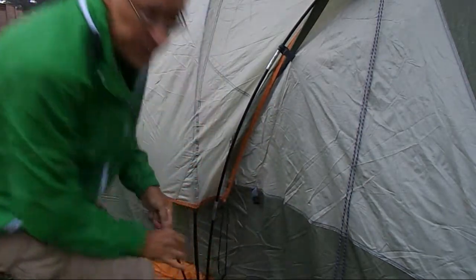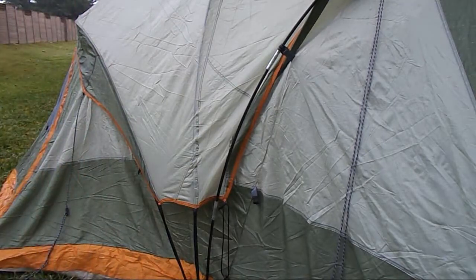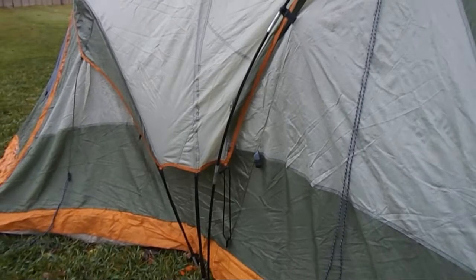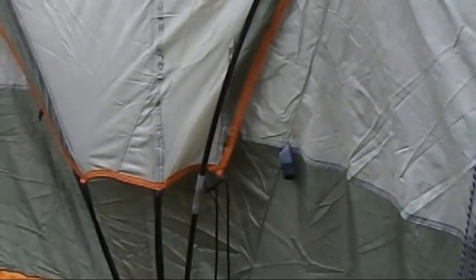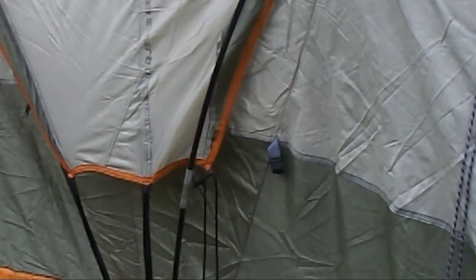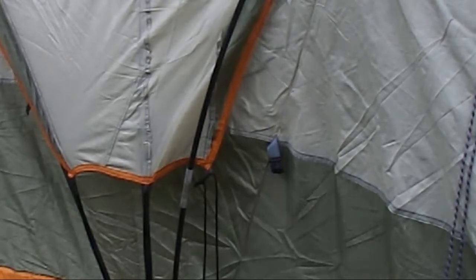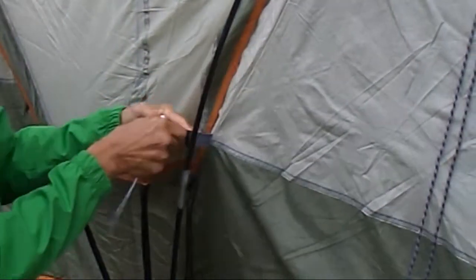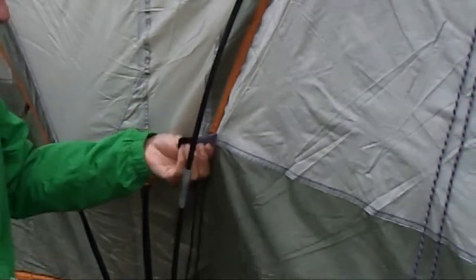Let me zoom in right here so you can see what's going on. Where is that little thing? Oh, there he is. Okay, look — the fabric is still holding tight to the tent. Just the clip is broken.